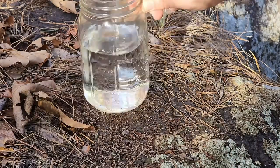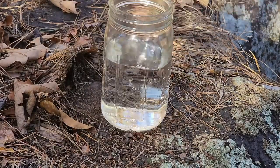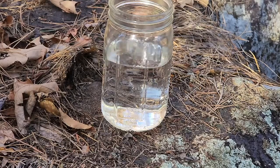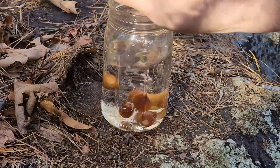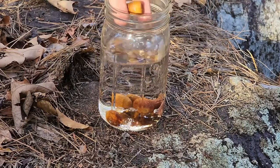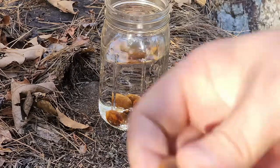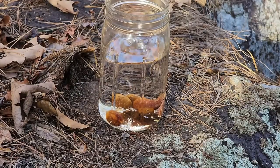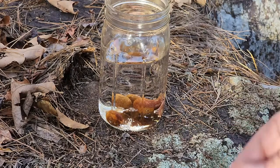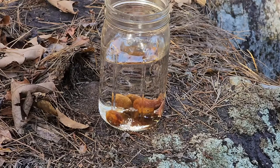Another way to sort them is with some water. Take a bucket or jar and dump the acorns in. As you can see this one here is floating while the rest of them sink. That is one way to quickly sort them — if you dump them in and they float, they're not good. If they sink, those are more likely to be good. The ones that sink are the ones you're looking for.